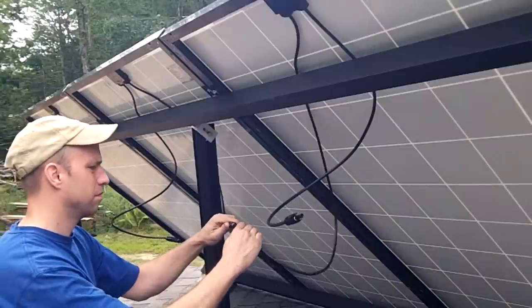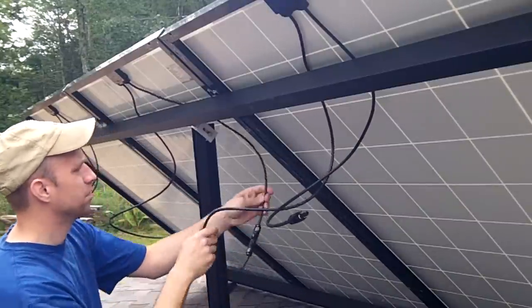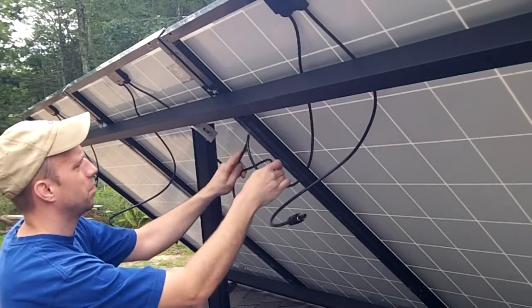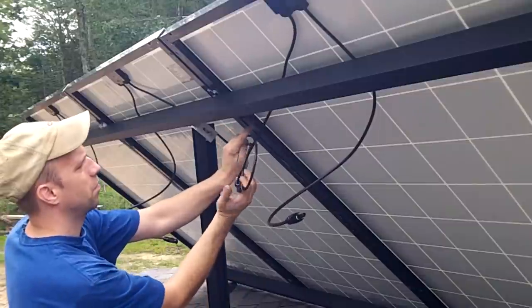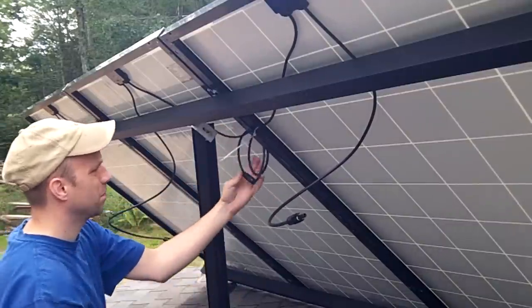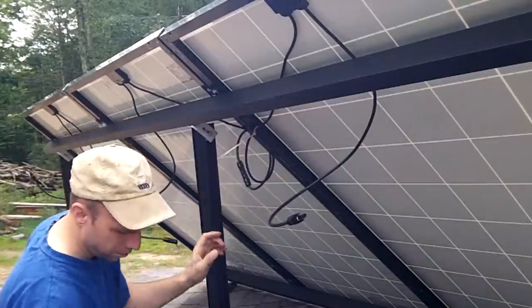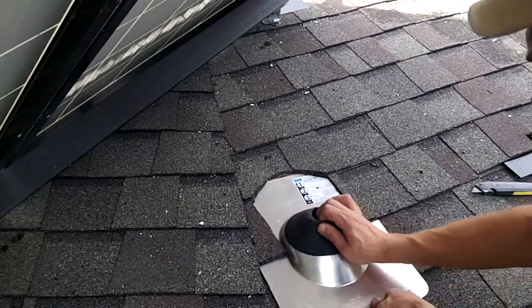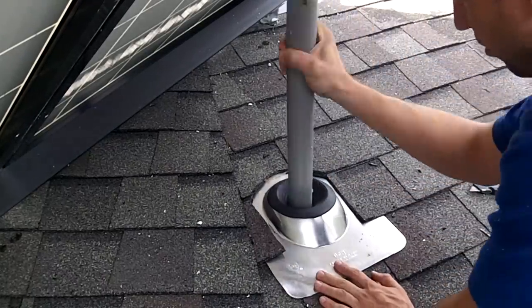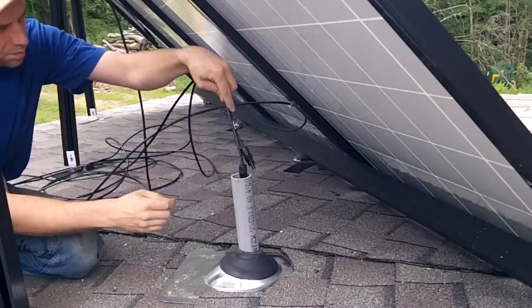The wiring on the panels has connectors molded into them with gaskets to keep the water out. Any excess wire is just coiled up and attached to the brackets with cable ties. To get the wires down through the roof I installed a vent pipe. This allowed me to snake the wires with the molded connectors through a large hole. Then I put a cap on it to prevent any rain from dripping through.